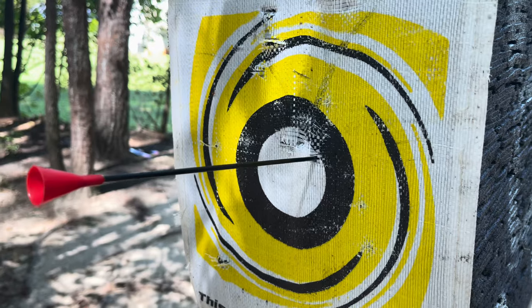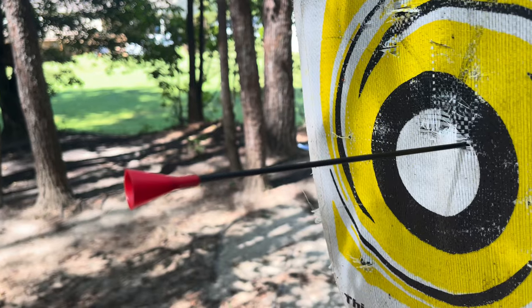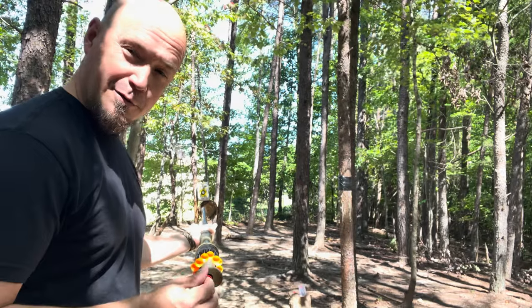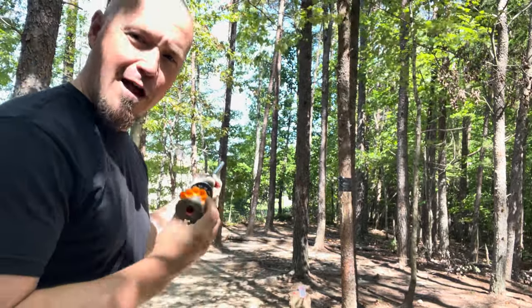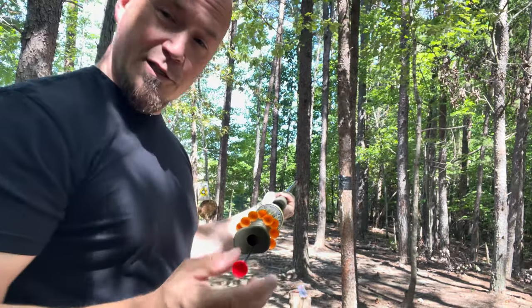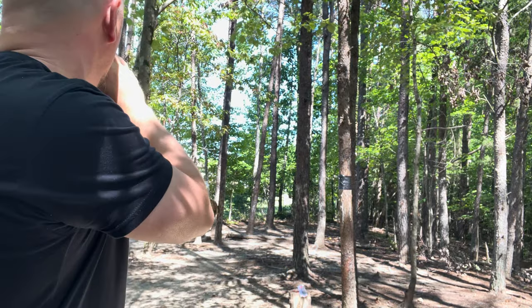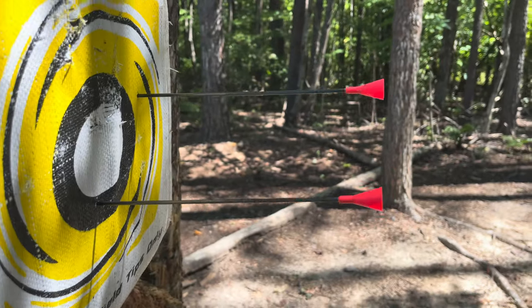Good shot — I was a little off center from where I was going for but not much, I'll take it. And as you can tell we got some crazy penetration on this. Let's pull this out — that was a lot of fun, let's do it again. I'm using my Tim Wells Slot Master blowgun here. These are some real deal hard hitting darts.